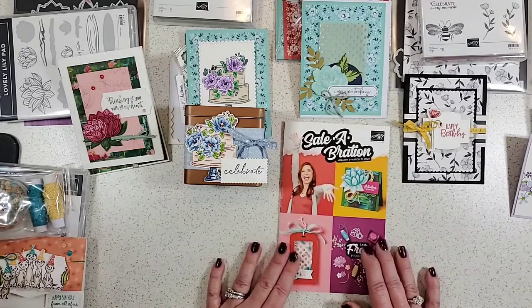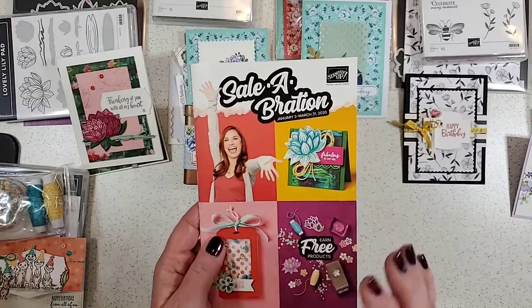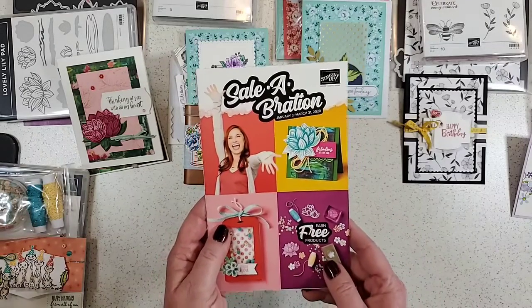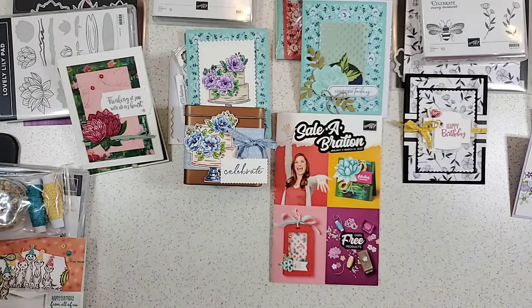We will be talking today about Sale-A-Bration. It is the new catalog from Stampin' Up that has free products — you can't buy these products, they are going to be free. I have lots of samples and we're going to go over lots of tips. I can now see the comments over here on the side during the live video, so thank you to whoever told me to turn my iPad vertical — that worked.